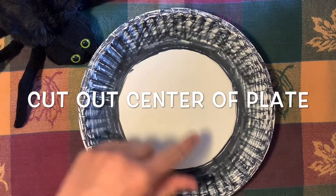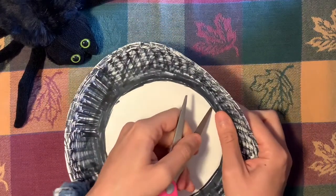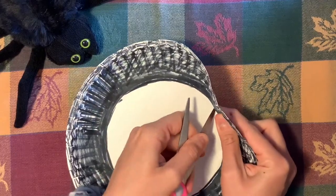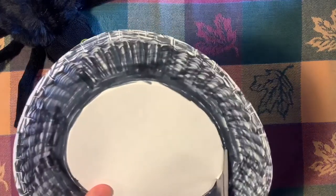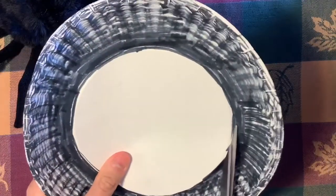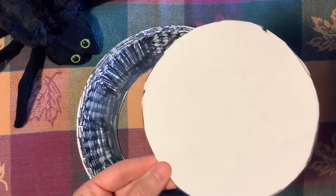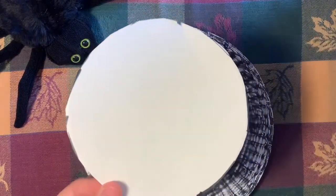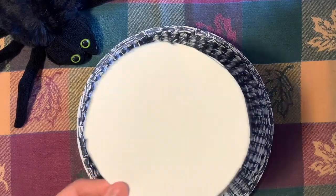The next step is to cut out this middle circle. In order to do that, you're going to need to poke a hole into your plate to get your cut started. Make sure that you ask an adult or older person at home for help to poke that hole, and then you will just cut out this middle part. This is where the majority of our spider webbing is going to go. The cutout piece is just scratch paper — you could use it to make the legs for your spider or for any other craft project.